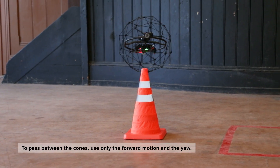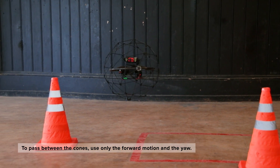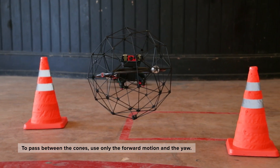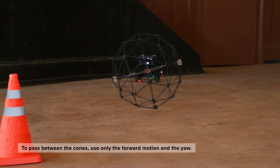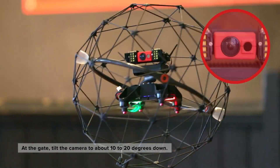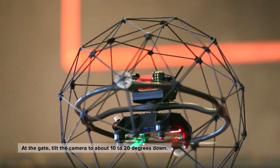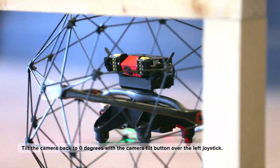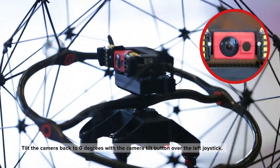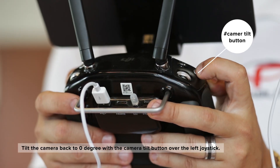To pass between the cones, use only the forward motion and the yaw. By doing so, you do not drift too much and you are able to see the obstacles and potential risks along the way. At the gate, you can tilt the camera to about 10 to 20 degrees down to see the best way through the gate. Once you pass the last obstacle, you can tilt the camera back to 0 degrees with the first red button over the left joystick.